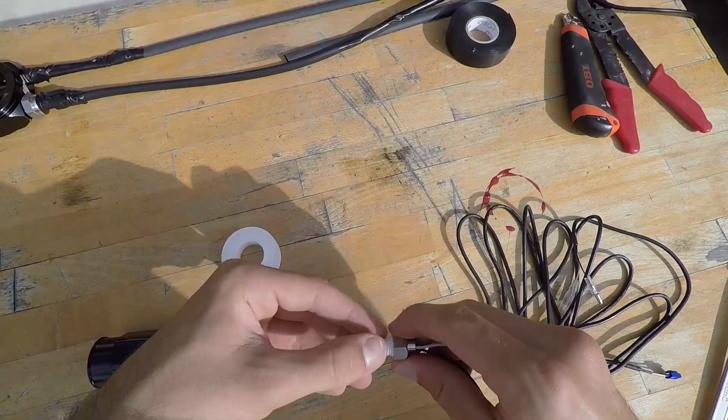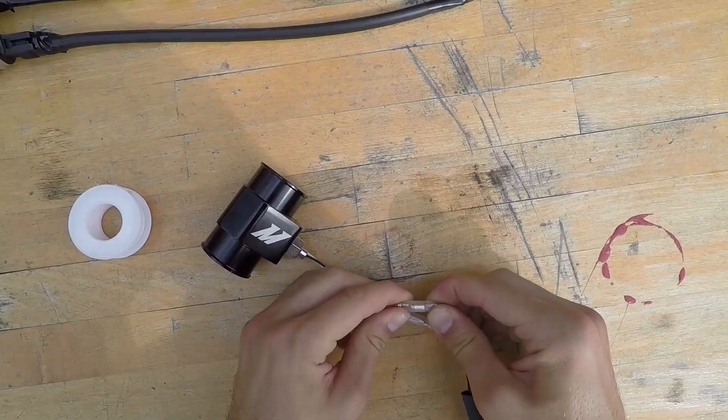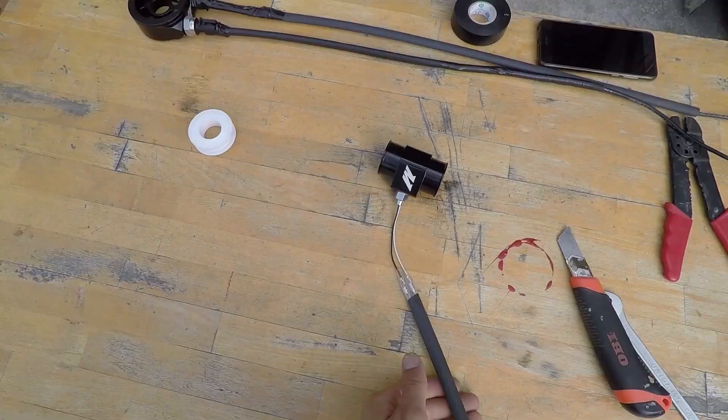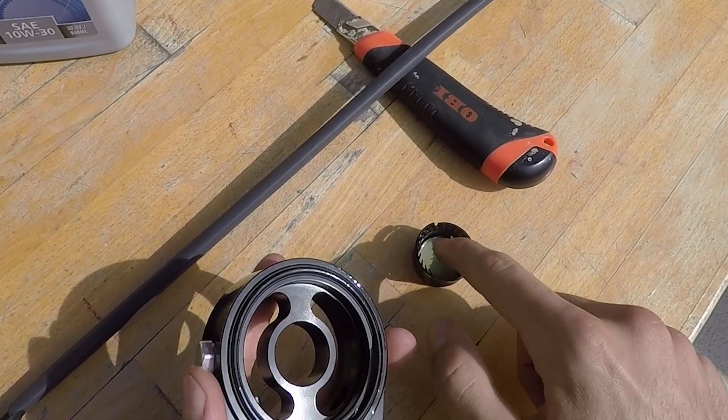Next up, put some teflon tape on the water sensor, work it in the threads, screw it in the adapter and then tighten it with a wrench until it's nice and snug. Put the long connecting wire into a protective tubing and connect the two white and black connectors — white goes with white and black goes with black. Then slide the protective tube up to the sensor. And voila, our coolant adapter is ready.